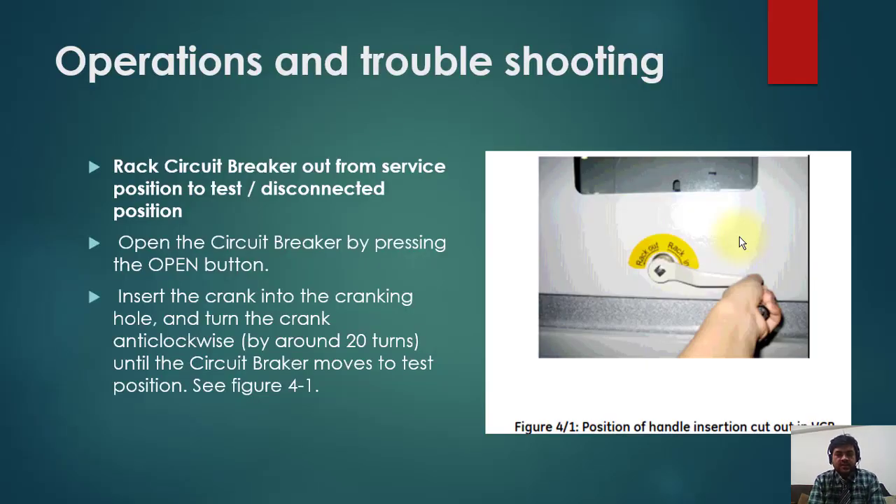Welcome back. Now we will discuss operation, maintenance, and troubleshooting of MV switchgear. I have taken one switchgear as an example here. More or less you will find similar techniques with little differences in other switchgears. So we will see what you have to do and how you can do operation, maintenance, and troubleshooting.